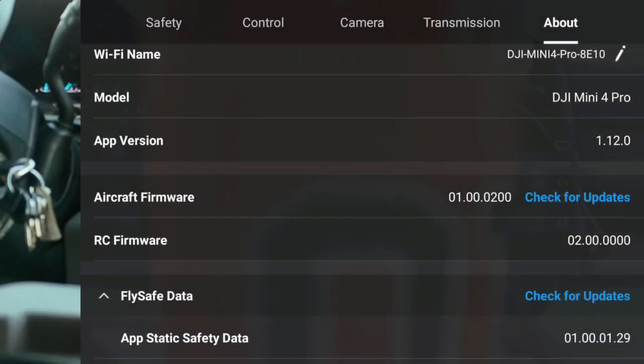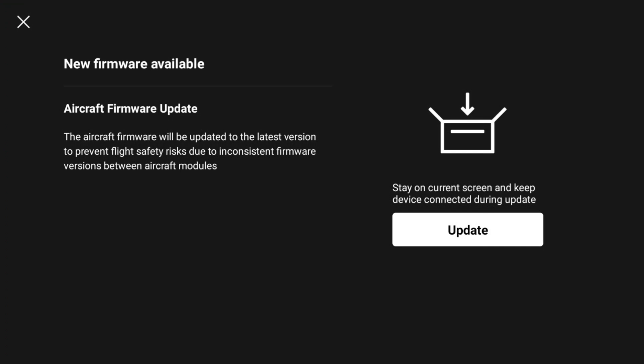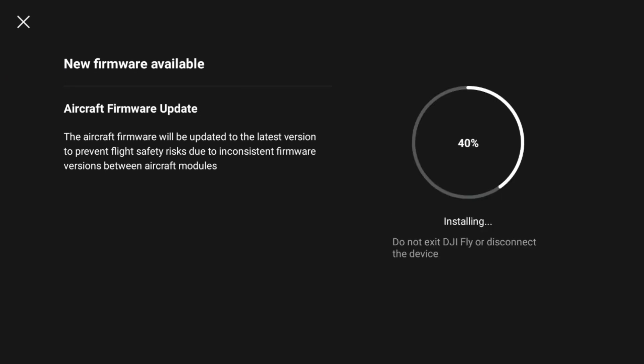There's a new firmware available. Let's update it and see what happens. The aircraft firmware will be updated to the latest version to prevent flight safety risks due to inconsistent firmware versions between aircraft modules. It says firmware update though — it doesn't say that it's a fly app update. I wonder if it's both.